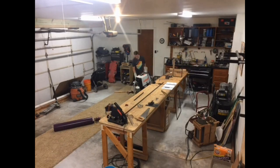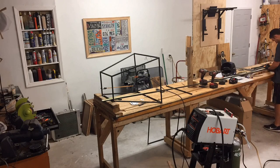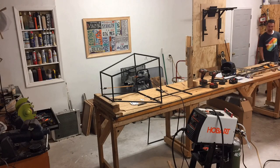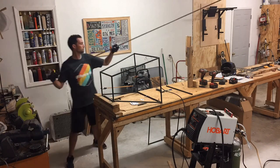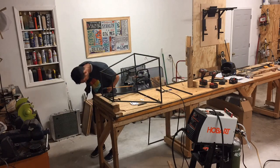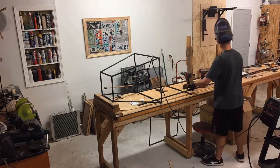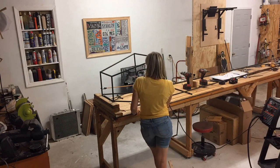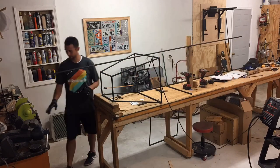We didn't pick a very good angle to film it, did we? I was going in the garage. Yeah, Jasper comes in and out throughout the film. On this one here, we're basically starting on the lower portion of the plane, and we're going to build our way up. Who's that lady? Mom. Cool.